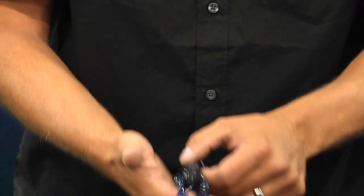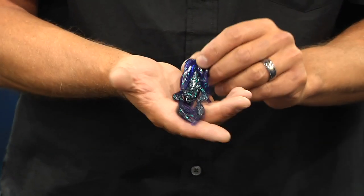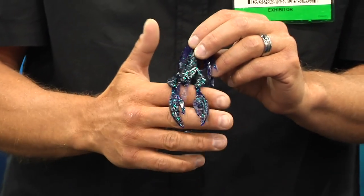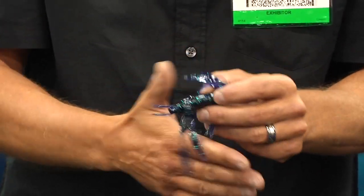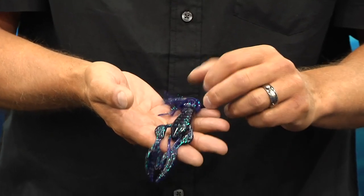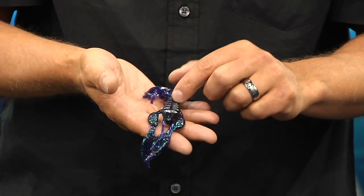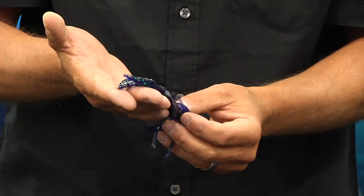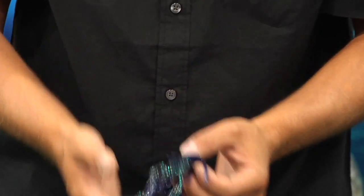This is our Diesel Craw, 4 inch, flipping and pitching. Awesome on a football head or Texas Rig Jig. Big, beefy claws rise up on a 45 degree angle. It's got specially cut grooves in the bottom of the bait — they trap air bubbles. When this bait hits the bottom of the water, the air bubbles come up, claws go up in the air. Lights out.